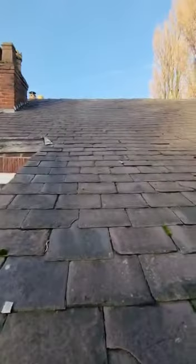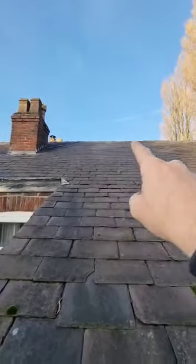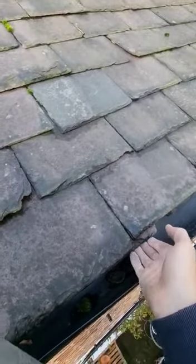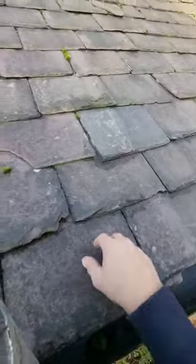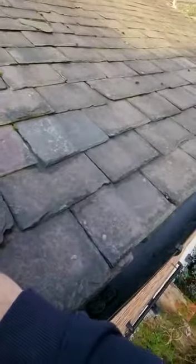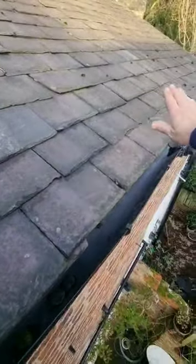The solution for this is to re-bed the ridges, redo the slate repairs, and we would have to strip off the eaves course — the first course, the second course, and into the third course. We can then run through a new breathable membrane.